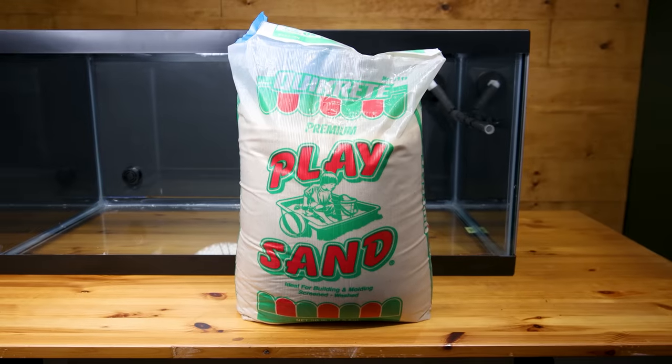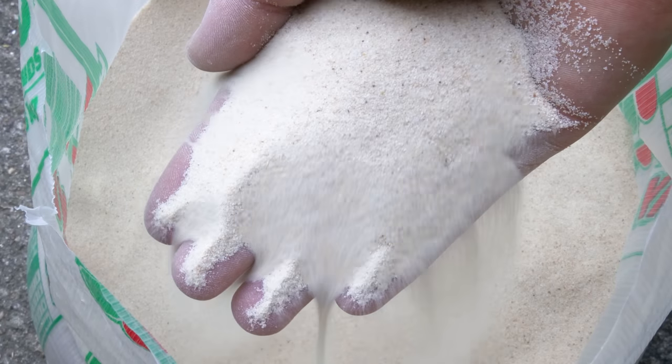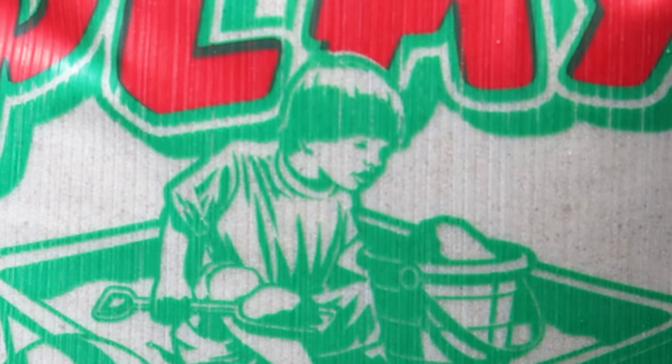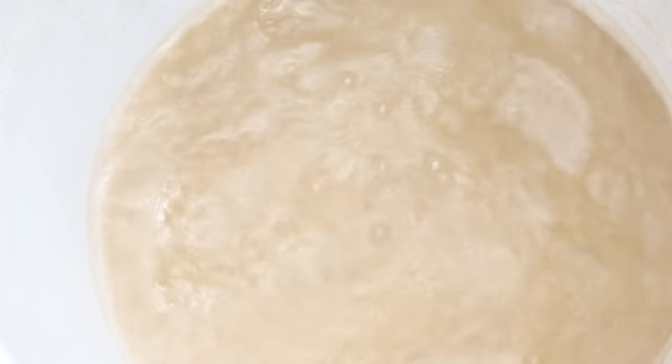I'll use play sand for the substrate since it's finely grained. Using this with a healthy adult animal has virtually no impaction risk, making it a great option. Plus, it's inexpensive for a large bag. There is an issue though — the stuff is dirty and requires a thorough rinse before use. You know it's ready when the sediment dissipates immediately.